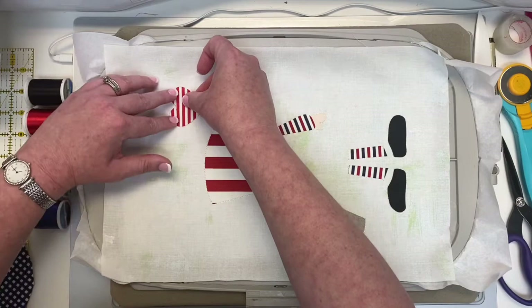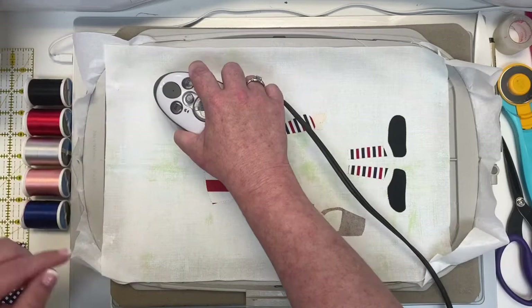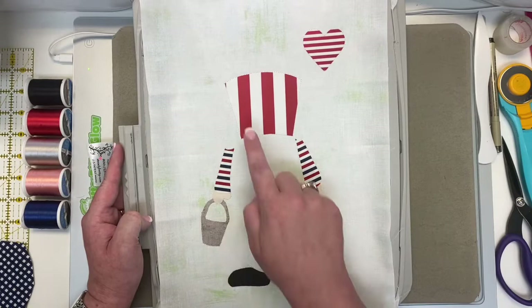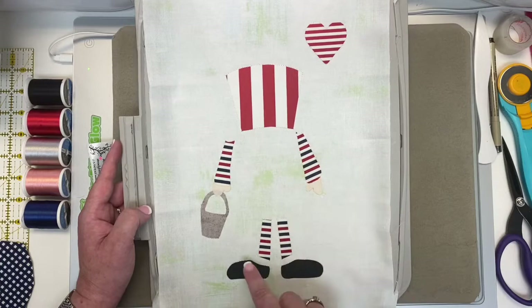Now we'll keep that white thread on for another step. The machine is going to give us the little piece that goes on the heart right up here, the little accent on the hat, the big belly of our gnome, and the little socks popping out at the bottom. Now that those are outlined, let's start ironing them into place.